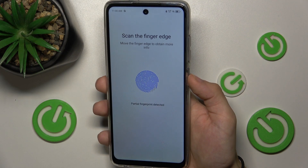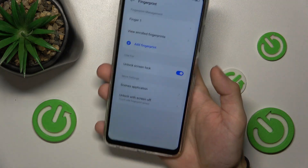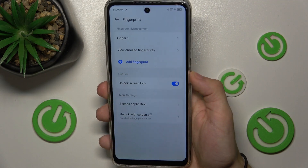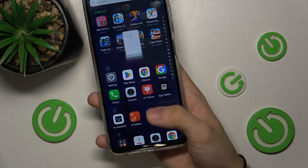Now scan your finger edges, then press Finish. And now my finger should unlock my device.